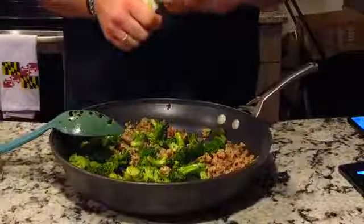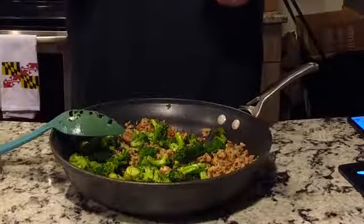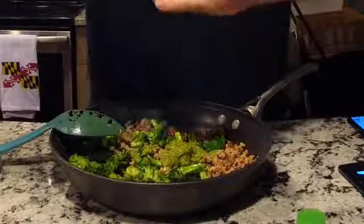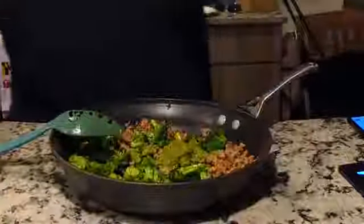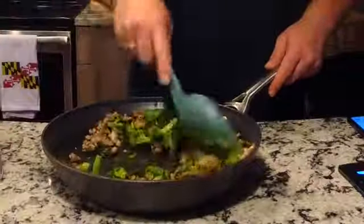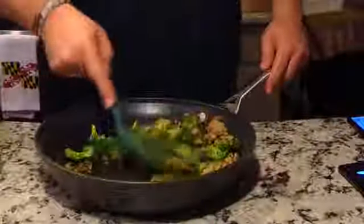I'm going to add the pesto now. I'm glad I didn't make a cream sauce — I was going to make a basic Alfredo with some heavy cream, then I realized I didn't need the extra calories and it would be a lot of extra work. Let's mix this up a bit and then throw in the pasta. I also need to throw in about half, maybe even three-quarters of the Parmesan.